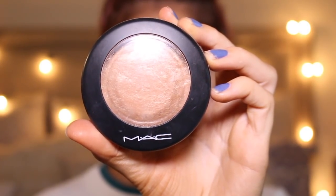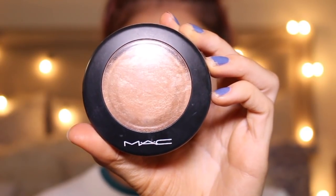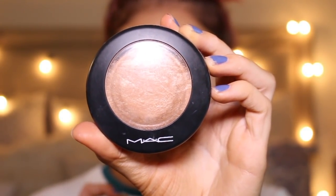Now I'm going to take my favorite MAC Soft and Gentle Highlighter and highlight my cheekbones, the bridge of my nose, the tip of my nose, and a tiny bit on the sides of my forehead. And this is the Luxie 532 Round Top Blender Brush.